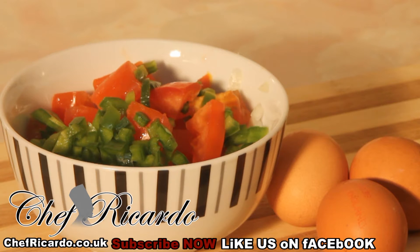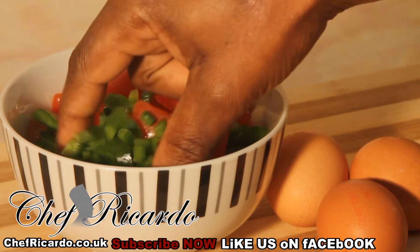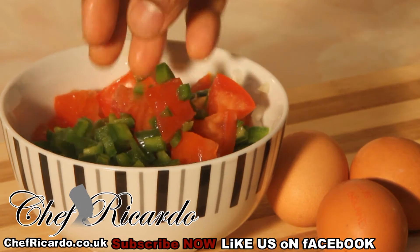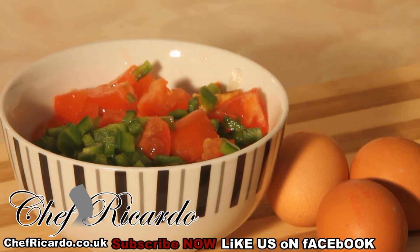I use one medium-sized tomato, one medium-sized green pepper, and one medium-sized onion. I'll simply dice them a little bit small, not too big. The tomato is a little bit big because it will cook out inside of it.